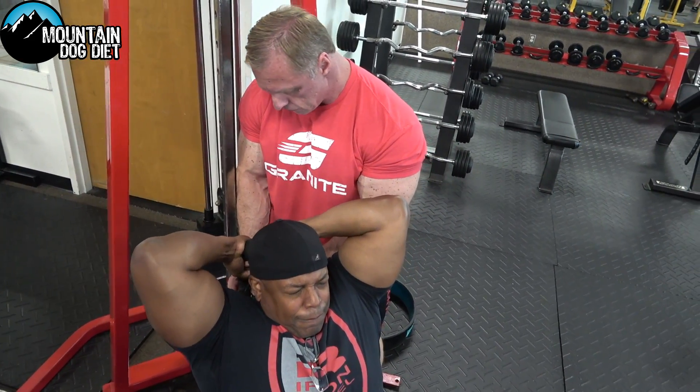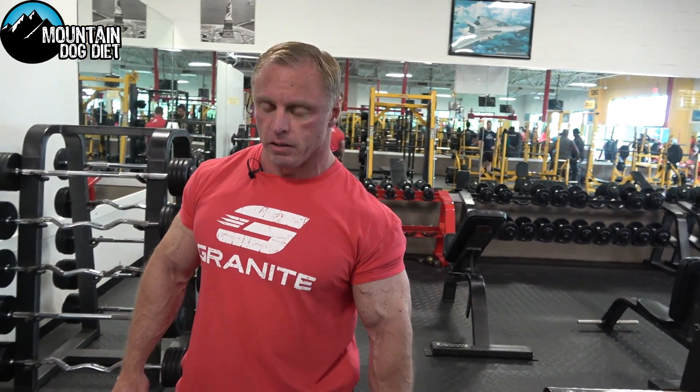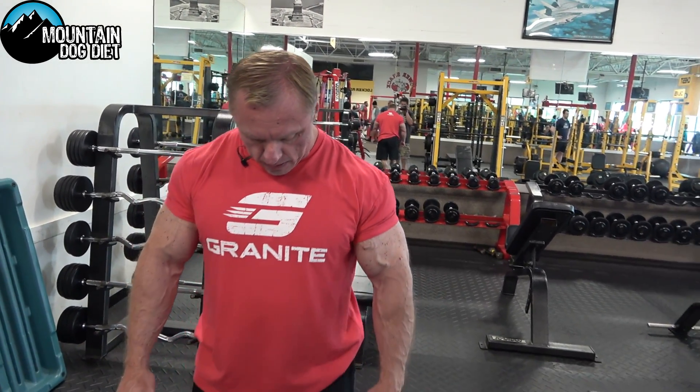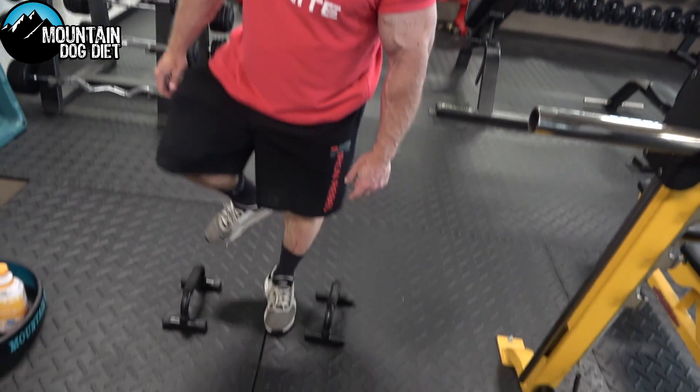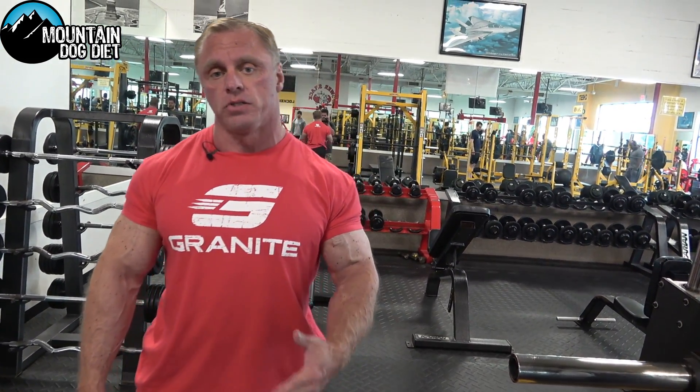Alright, so your triceps should be pumped up now. We're going to finish with a close grip push-up, simulating a close grip bench press. I'm keeping my elbows tucked in, using these little handle things, and we're going to finish our triceps off with four sets to failure.